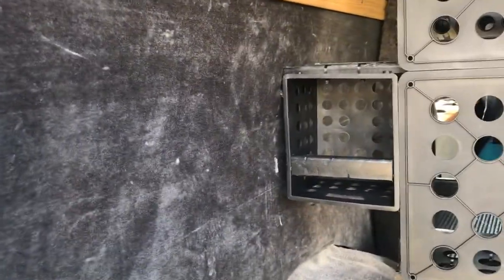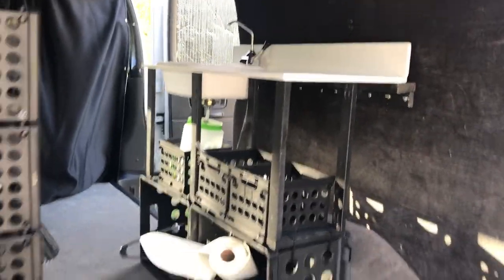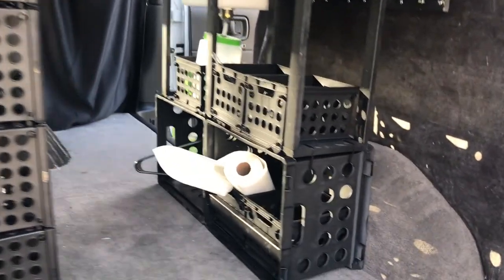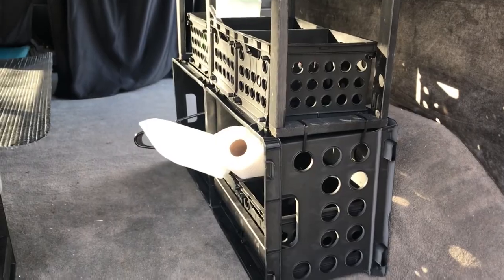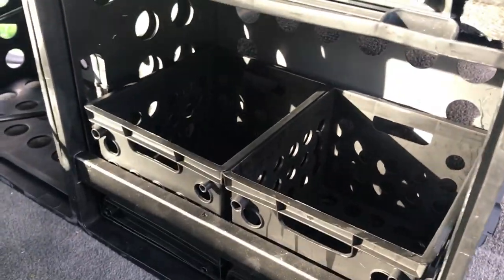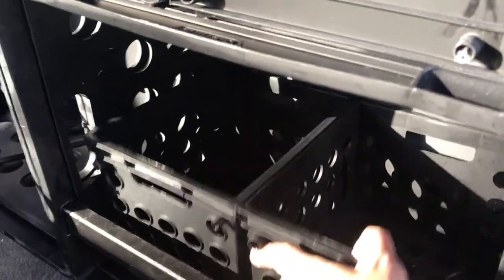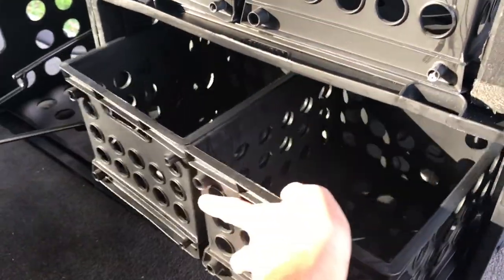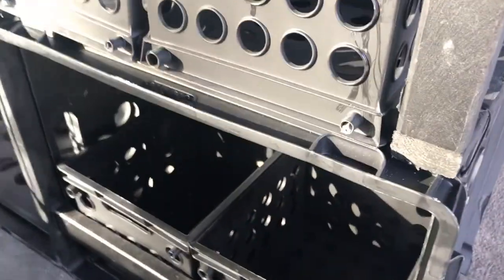Over here I have another little storage space made with more crates — both large and small size — again just zip tied together. I put another crossbar here to prevent things from coming out, so I could store something larger in there for cooking equipment. Two of the small crates put together fits in there really well.